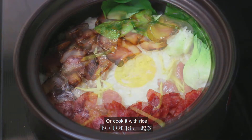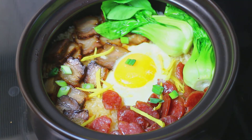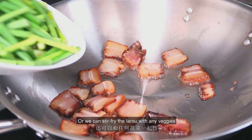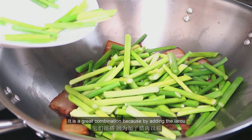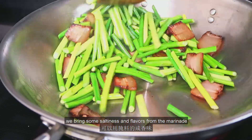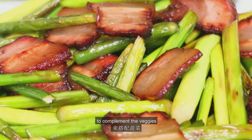We can either steam it for 15 minutes, which best preserves the original flavor of the la rou, or cook it with rice — stay tuned for the next episode of the clay pot rice recipe. Or we can stir fry the la rou with any veggies. It's a great combination because the la rou brings saltiness and flavors from the marinade, as well as oiliness and aroma from the lard, to complement the vegetables.